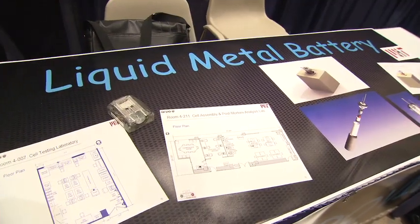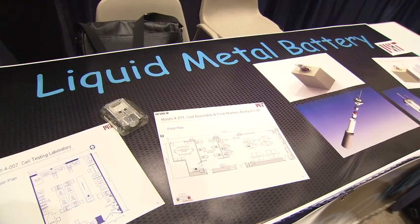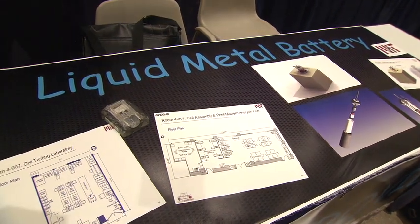This is David Biello from Scientific American. I'm here at the ARPA-E conference. This is one of the 37 out of the 3,700 participants to be actually awarded money, and it's a liquid metal battery for grid-scale storage. Please introduce yourself and tell us a little bit about your technology.